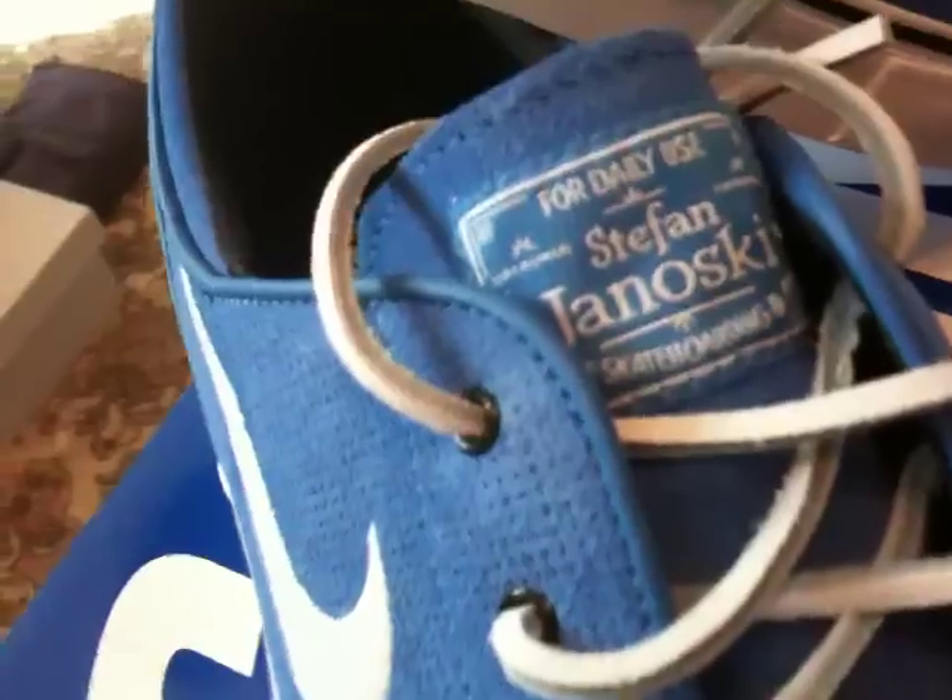April Fool's Day 2010. This is the new Stefan Janoski for spring — light blue and off-white. Great shoes.